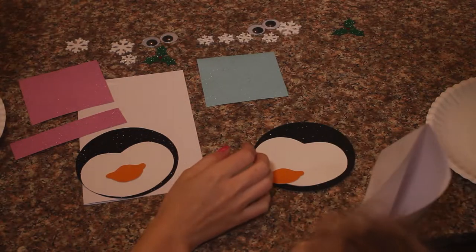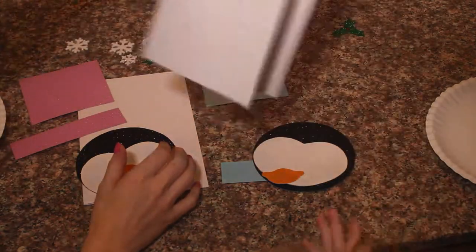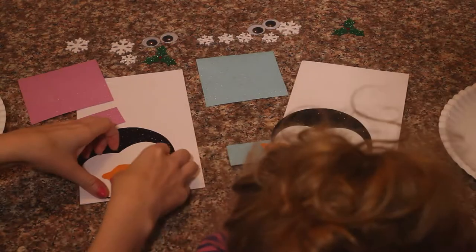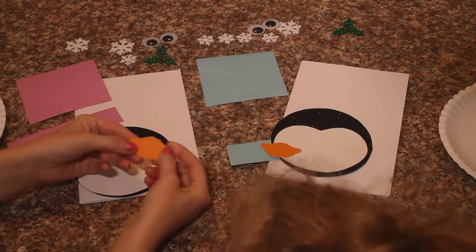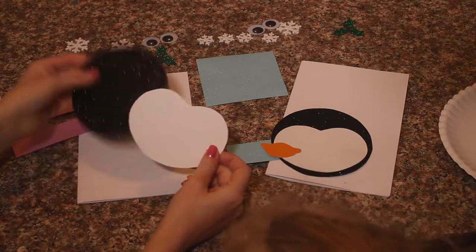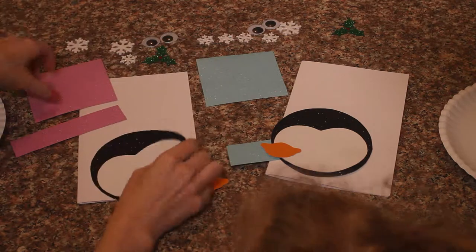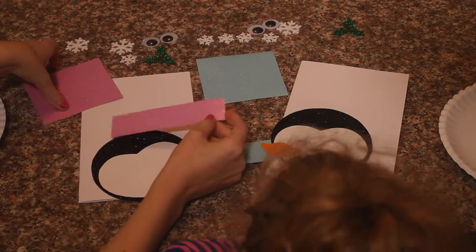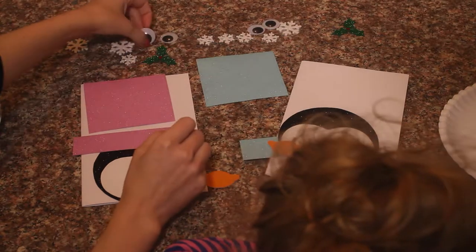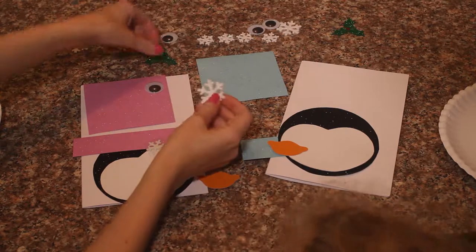So for this project we are going to need some cardstock for the card. We are going to need a beak — look at that beak! A little white for the face. We also have a black circle cutout for the penguin head. Two pieces for the hat, some eyes, and some little sticker decorations.